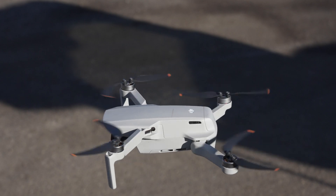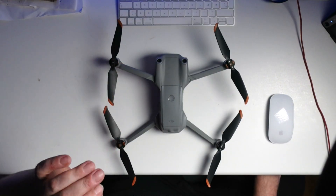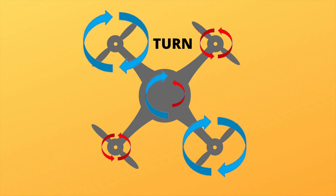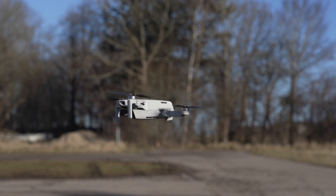The same physics apply when you want to yaw or turn your drone. This is done by changing the speed of one diagonal pair of motors — increasing one pair and decreasing the other. By doing that, the reaction torque is no longer canceled out, and the drone will turn clockwise or anti-clockwise depending on your stick input.